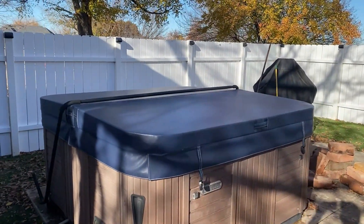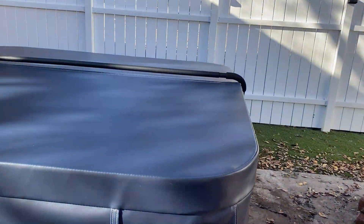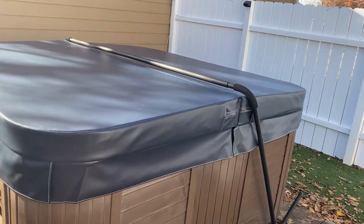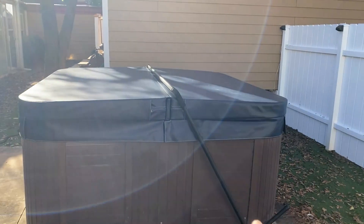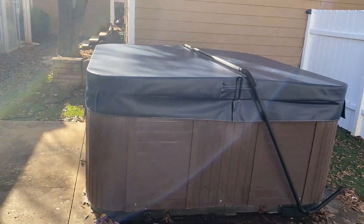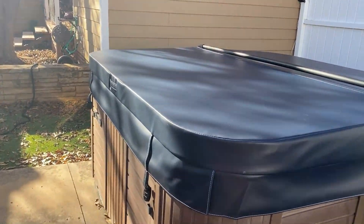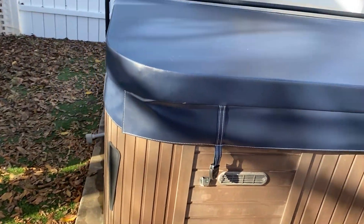Here is the spa cover. I just got it put on and it looks good — it looks really good. It's not too heavy, it's light. I also installed a tilt-back cover holder and it's got nice curtains on it. It's got these buckles on it so you can strap it down.